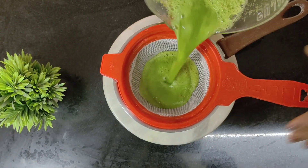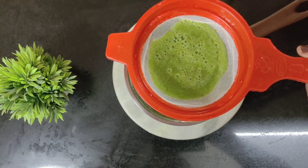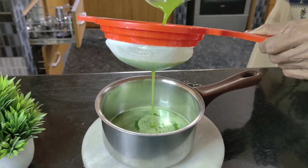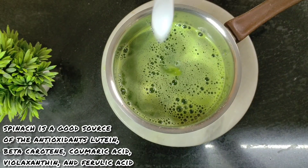You can see that it's ground now. I'm going to run it through a sieve so that all the solid particles come out. After this I'm going to add a spoon of salt.